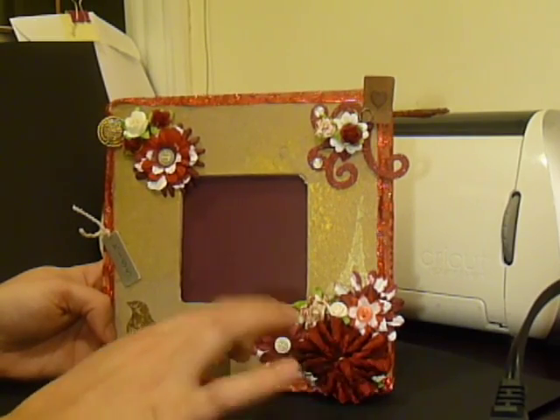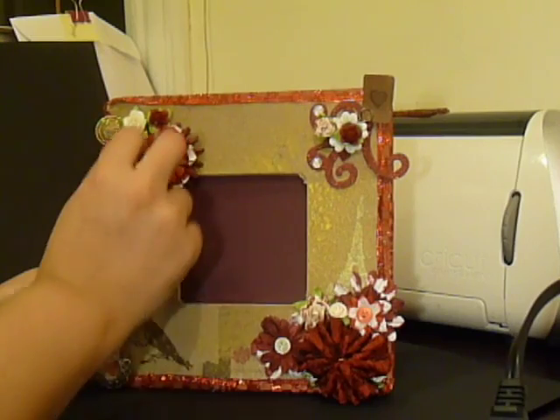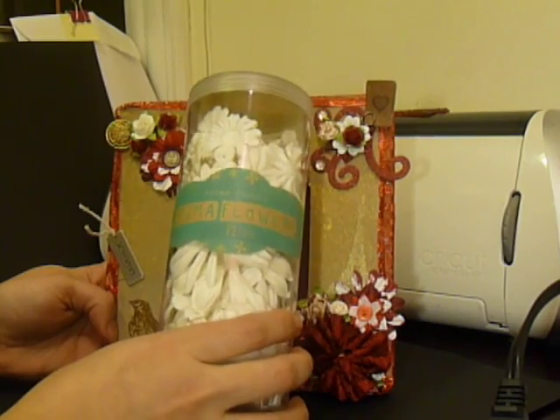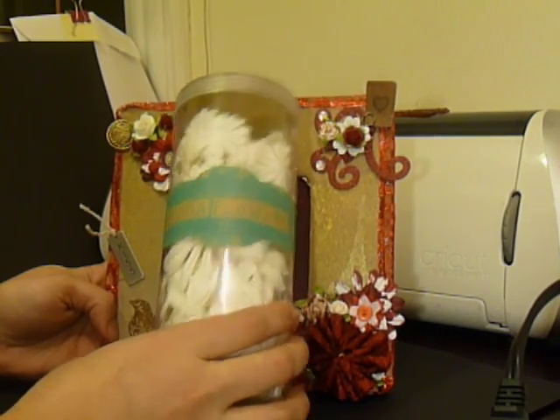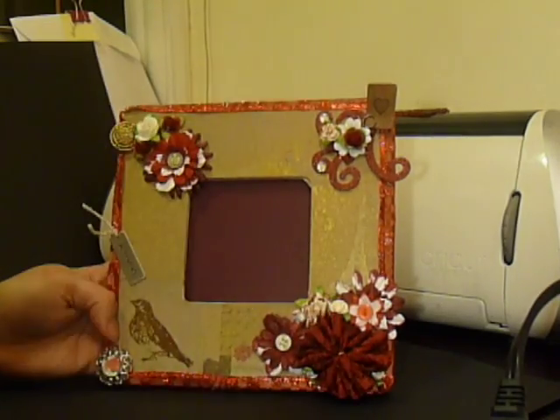Then I got started on the flowers — I had a lot of fun with them. Some of these came pre-colored, and some came in this big mongo pack I picked up at Archivers last weekend. All white flowers, which to me is like the rainbow in a can — I can make them any color I want.